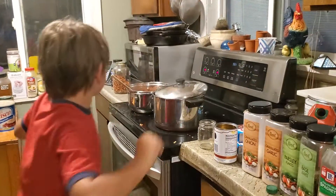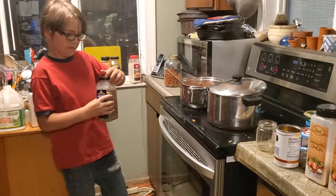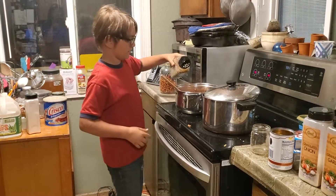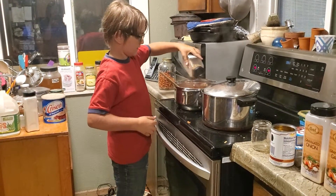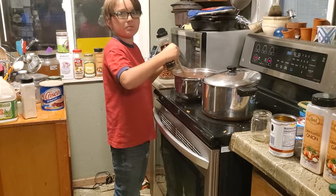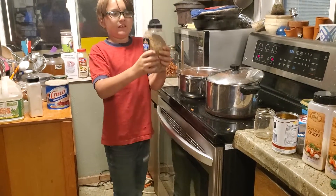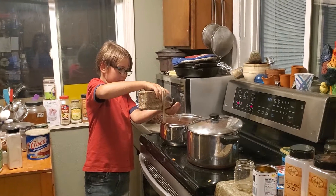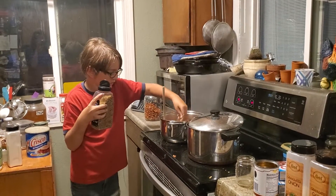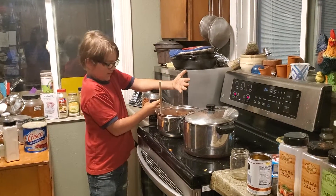So I'm going to be putting in the Montreal steak seasoning — let me get that in. So you think that makes a really great difference, huh? Yes, it does. Oh, it's starting to boil. It's kind of hard to get in — I'm going to open up the other end. Oh, that looks like it'll be good. I'm hoping.